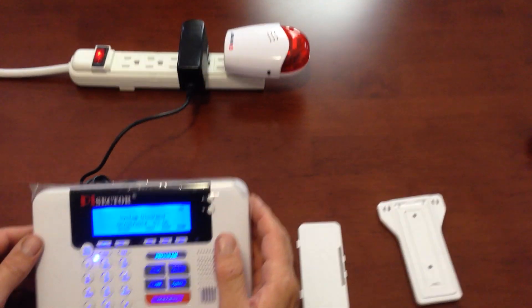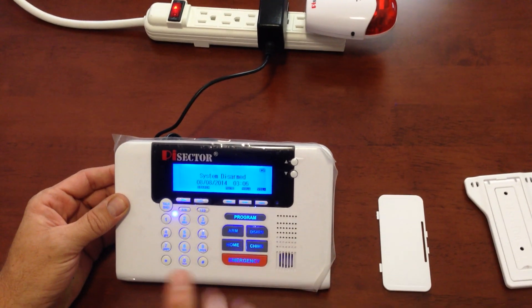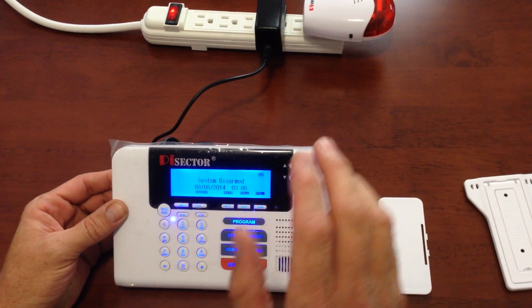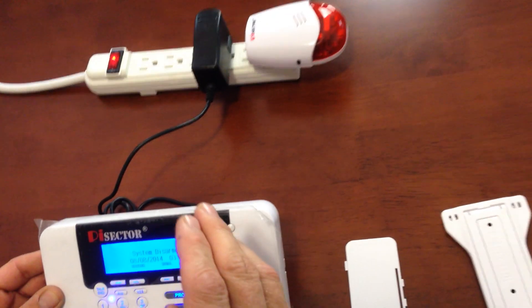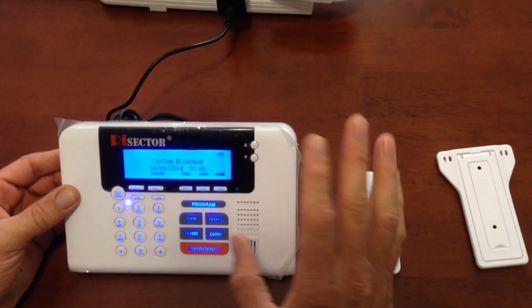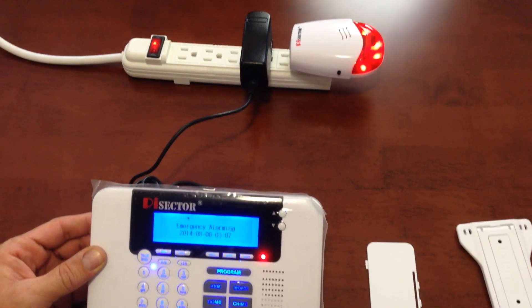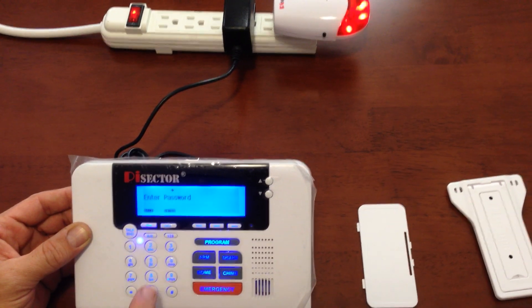And now what we're going to do is test the interior siren. You're going to press emergency. After I press emergency and it goes off, you're going to have to put your password in to disarm it. I'll show you how that goes. Here we go. Alarm working. Disarm.